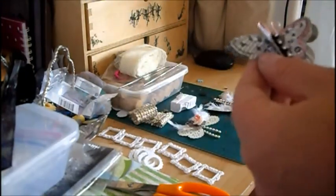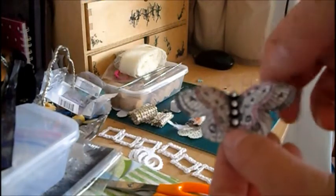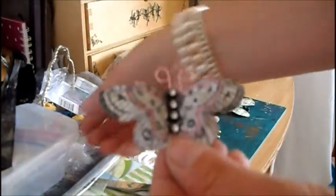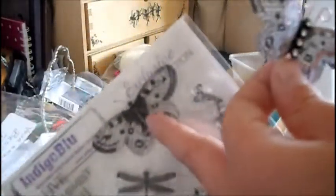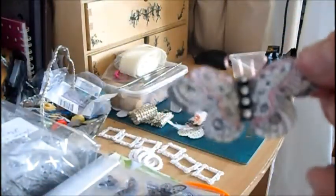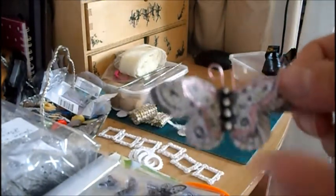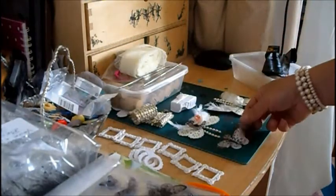And then this one — I've stamped an image, it's the indigo blue. I actually had the smaller version that I got free with another magazine, so I've used the smaller version and then the bigger version. I've put some speckles, glitter glue around the outside, and then some bling around there.